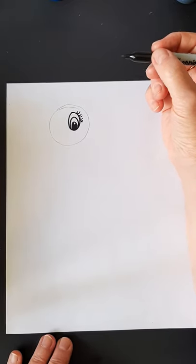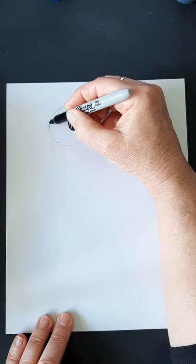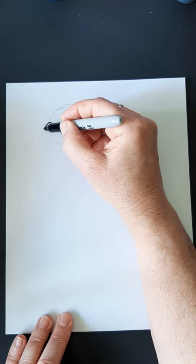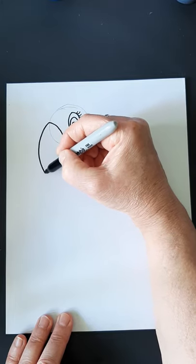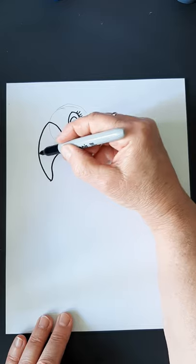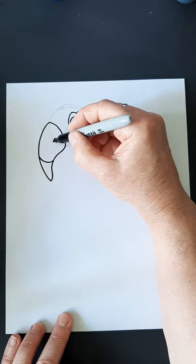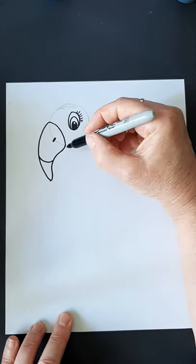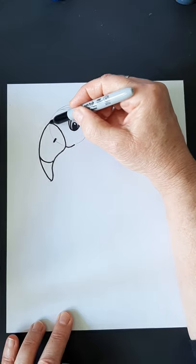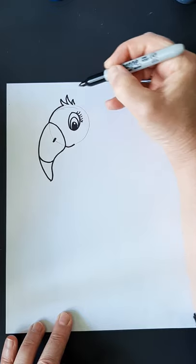Now we're going to make the beak. The beak is quite large on a flamingo. So we're not going to do this line here — we're going to come across and down like this. And I'm going to come down and make a nice big arc down, then come back up and meet up with the bottom. This part here is going to be black. We can do it with pencil crayon later and give it a nostril. We're just going to do a little bit of the line there, and up here I'm going to give this flamingo a couple little feathers up top.